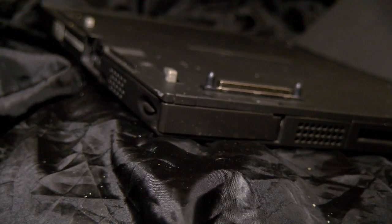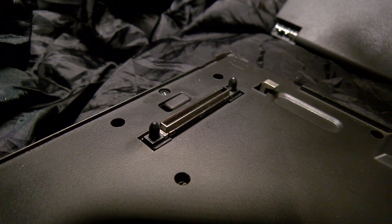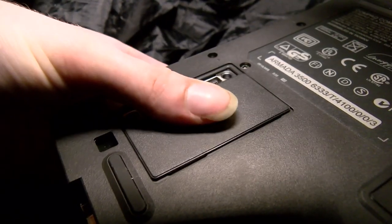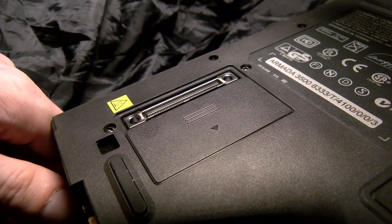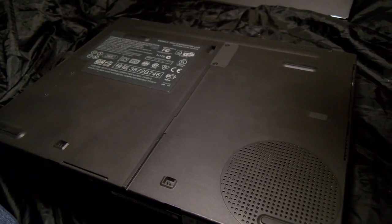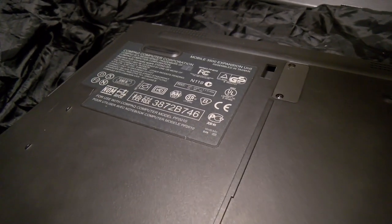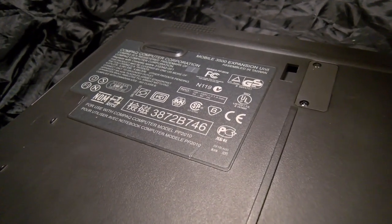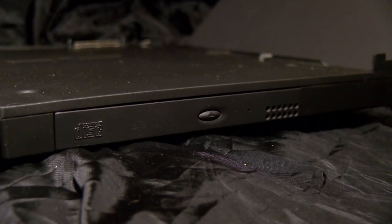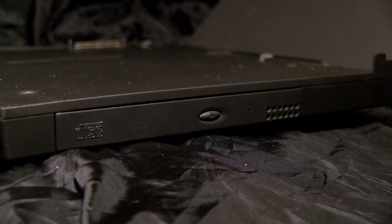One of the main focuses of this model and the equivalent ThinkPad was making it more portable, and being able to take it off the dock is great. If you had a quick presentation to do, it makes the laptop lighter and uses less power. Worth noting: the optical drive runs on the same IDE channel as the hard drive. The hard drive is in the underside of the laptop unit itself, not the dock.